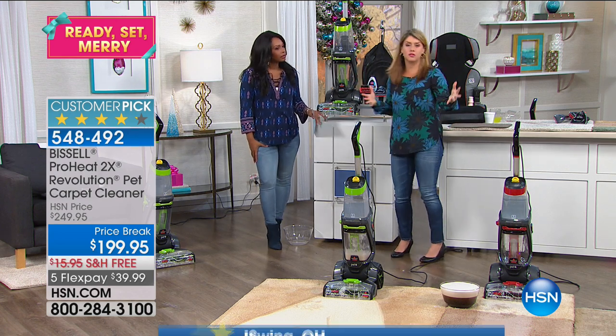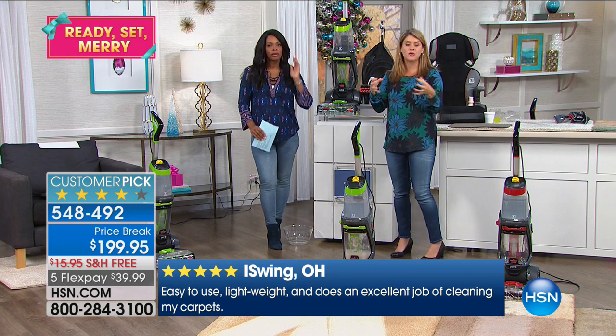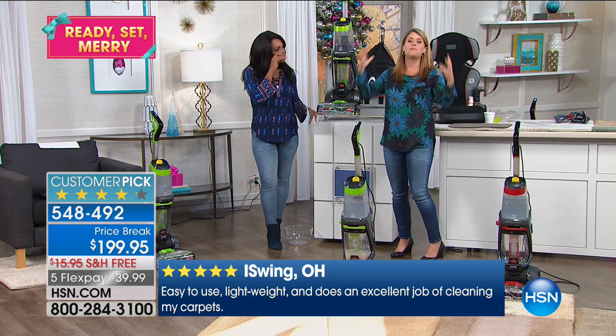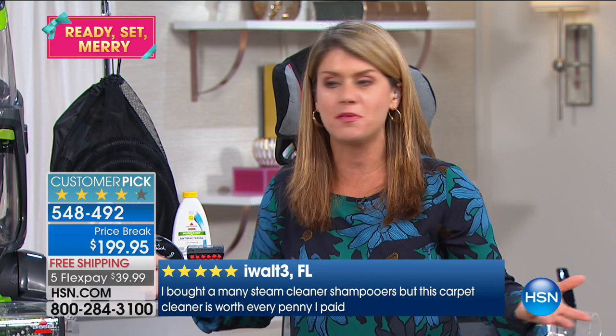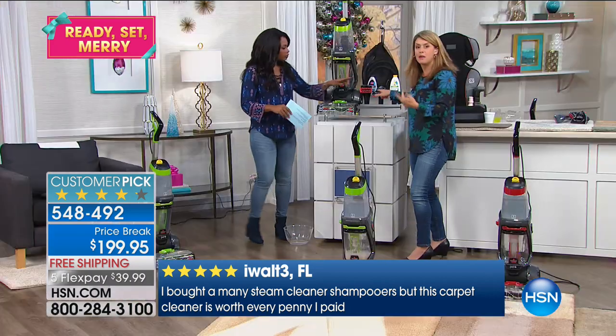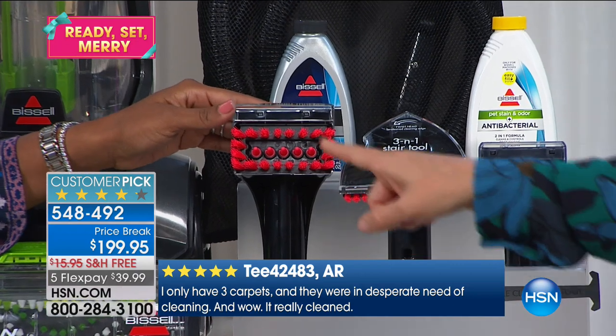When you get this Revolution home, that's why I love HSN and Bissell working together — they put together the absolute best things you're going to need to get your house clean. You're getting the best, most popular machine that can out clean a leading rental unit. You'll never have to hire a professional or rent a machine. You're also getting the above board tools — these are going to be your go-to.